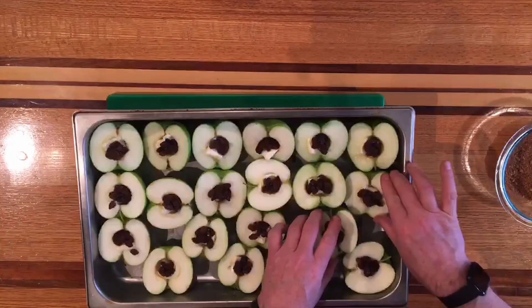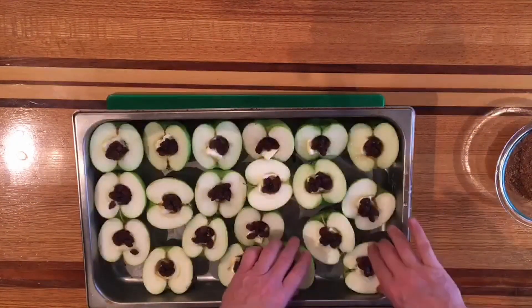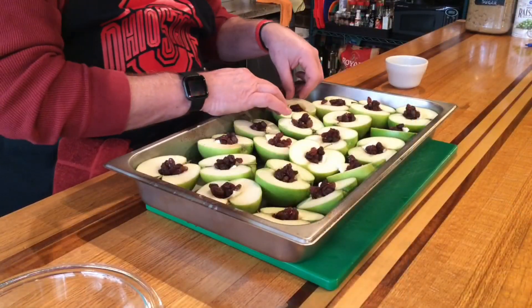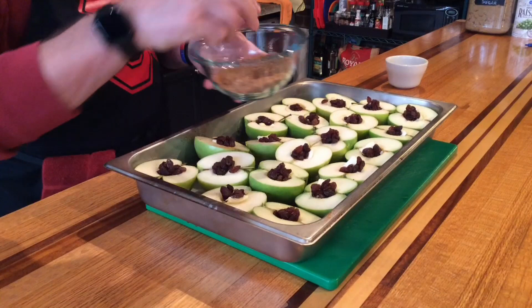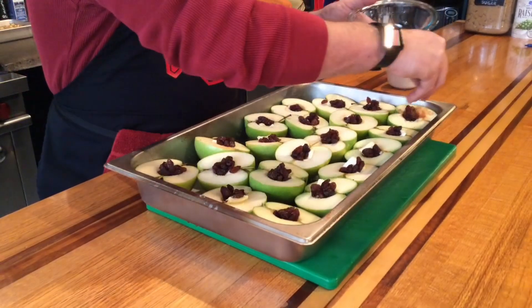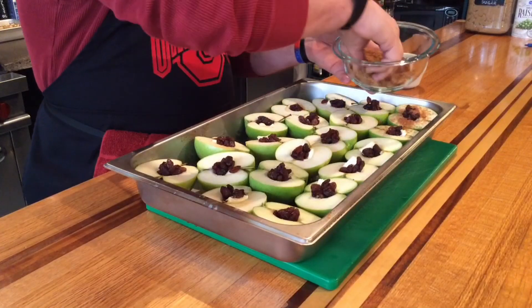I want to try to get these all nice and level because I'm getting ready to put our cinnamon sugar mixture on here. So now we want to go ahead and get our — we just put our cinnamon sugar in here mixed together. So brown sugar and cinnamon.